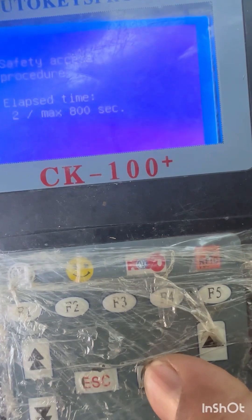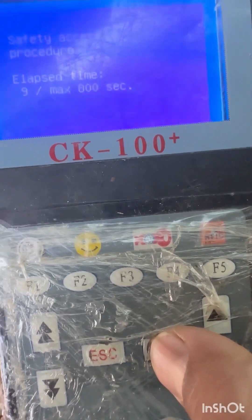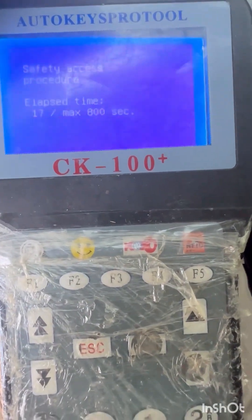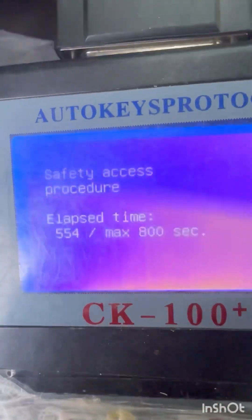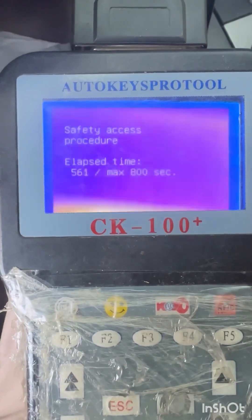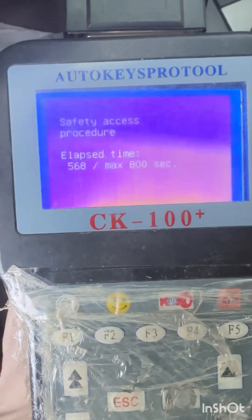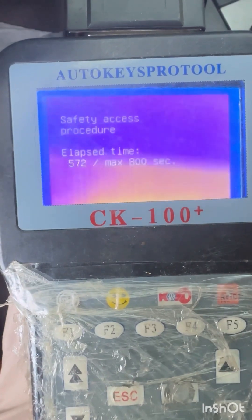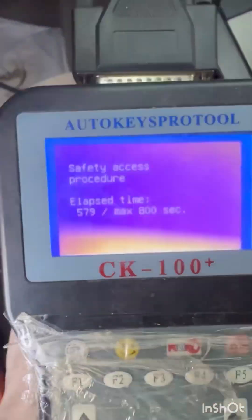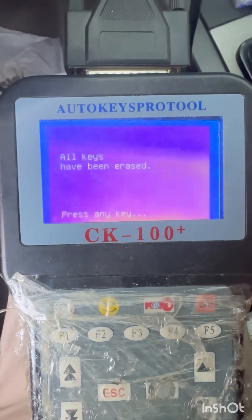It will take some time. I will pause the video. Video starts again — 562, 63, 64, 65. All keys have been erased.